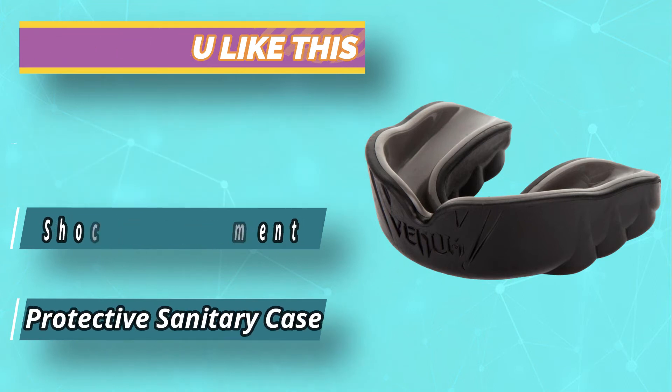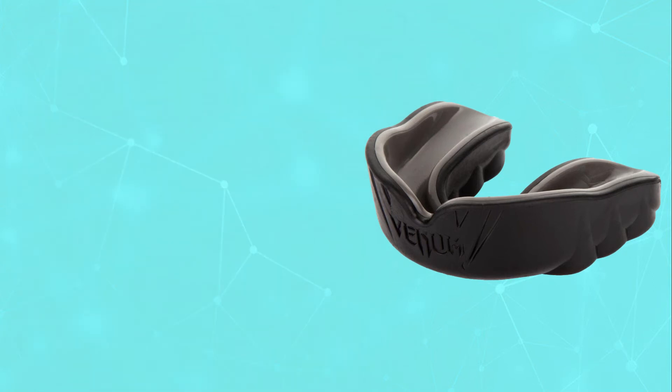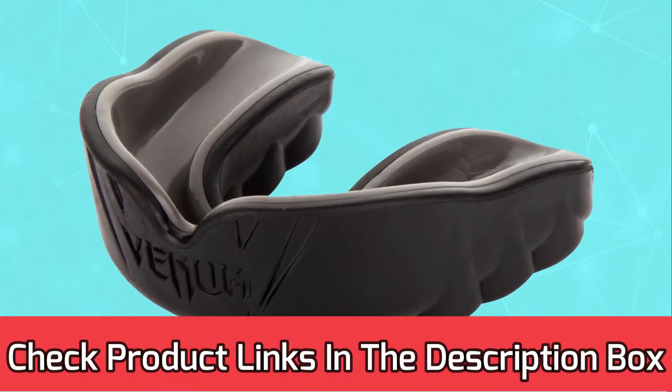It has double layers for increased protection. For current prices and discounts, check the links in the description box.